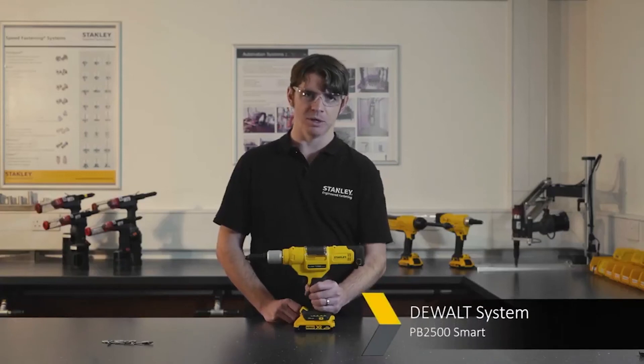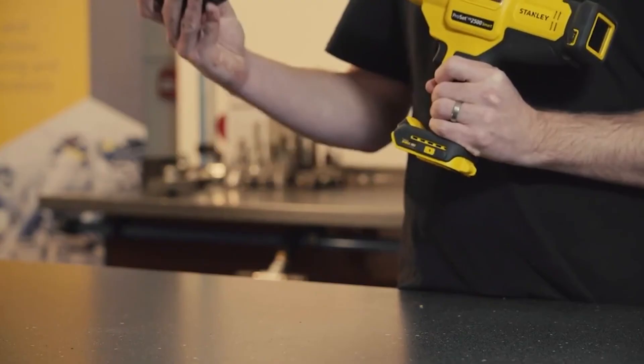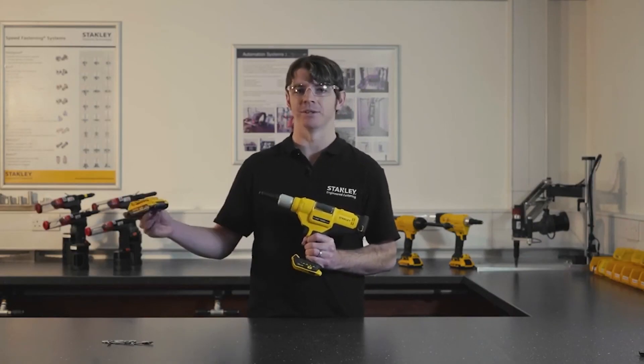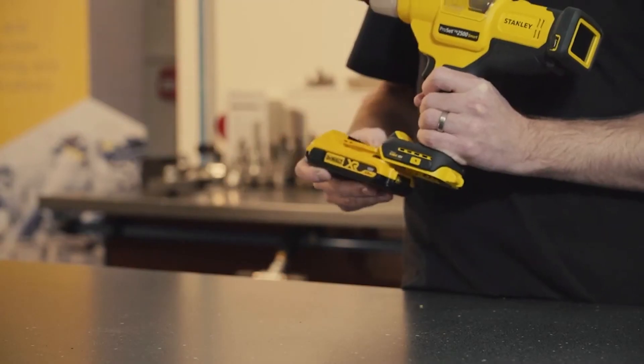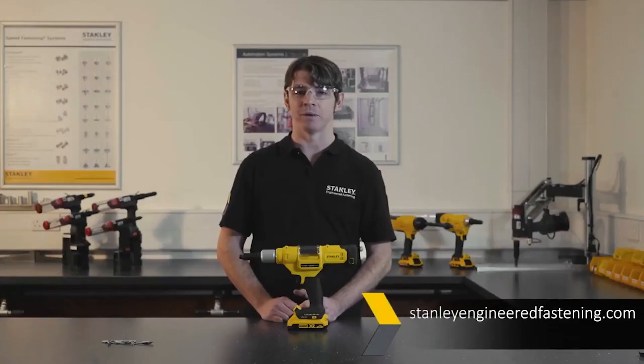The PB2500 Smart utilises the DeWalt battery system. As well as the quality that comes with that, you can easily remove the battery and replace it with fully charged versions, or move your batteries between Stanley Engineered Fastening tools. For more information and to speak to one of our experts, visit stanleyengineeredfastening.com.